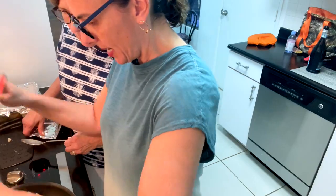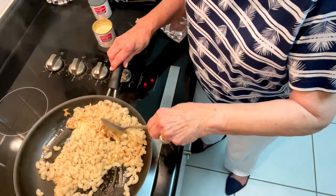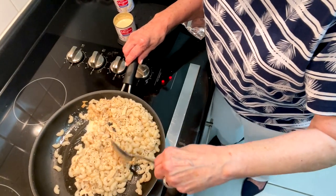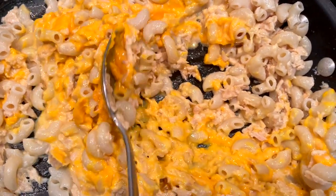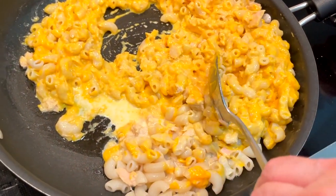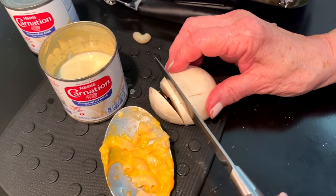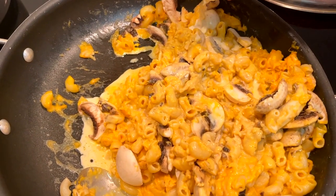We drained the macaroni and now we're pouring it into that mixture of the tuna and the butter. She's mixing it around, doing some cooking segments. Yes, she is using a metal spoon on a Teflon pan — leave your comments below, I know you're all going to say she should be using a wooden spoon. This is how she cooks. Now she's pouring in the cheese. Why do you keep adding the carnation milk? So it softens, makes it better and creamier. This is the second can, but you go little by little depending on the consistency.